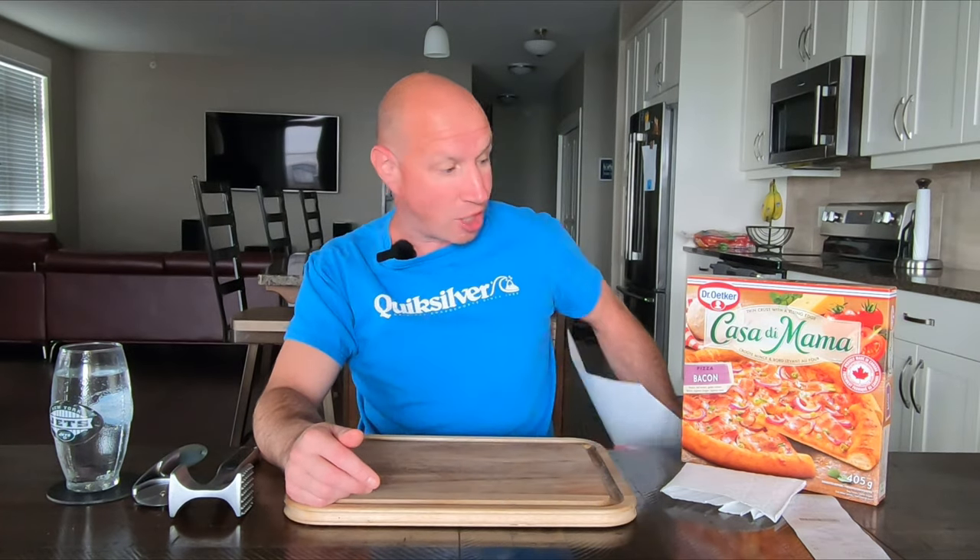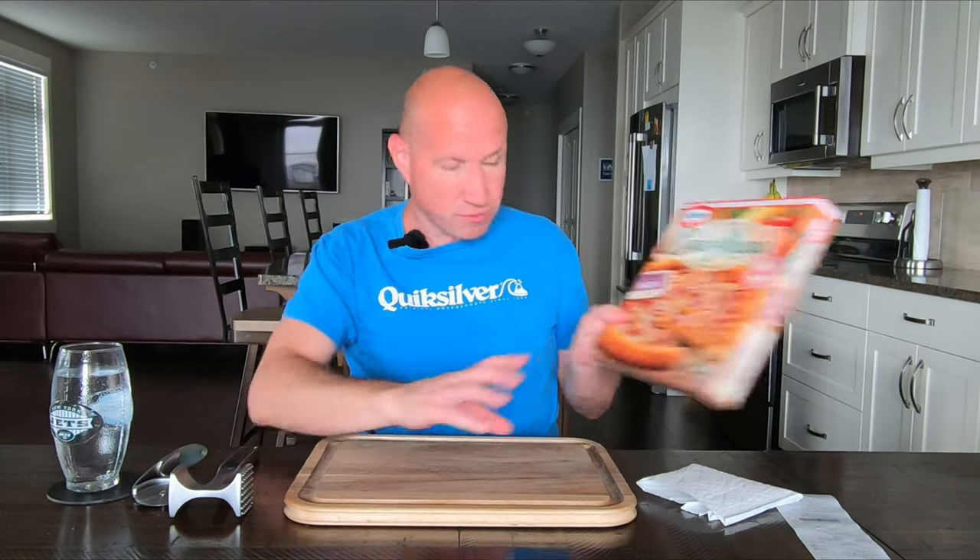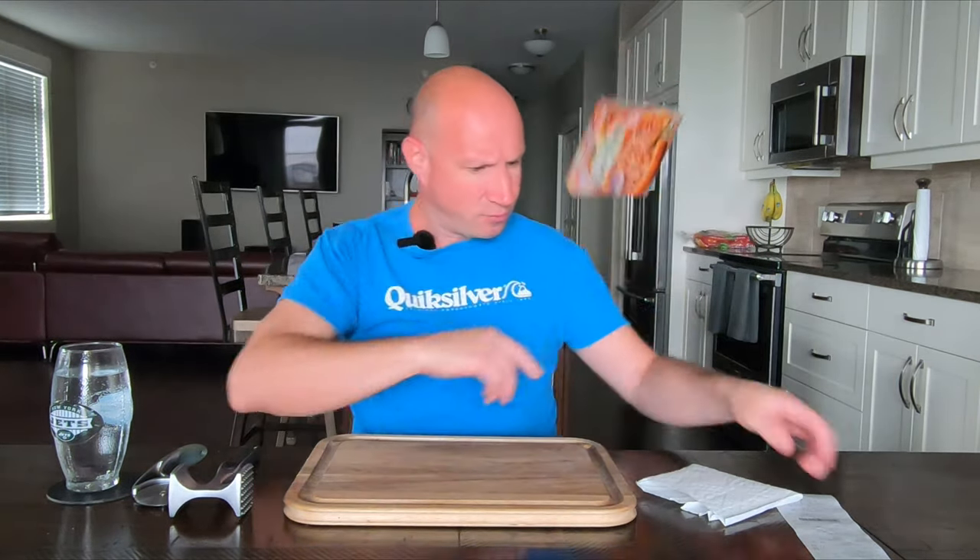It looked not bad right out of the box. Here's the box. Can't go wrong with the price — $3.47, no tax. So they're on sale and I got one.